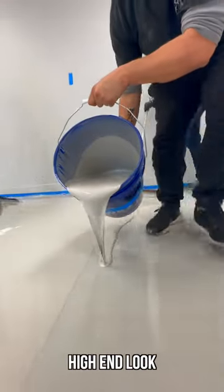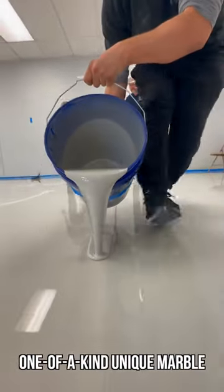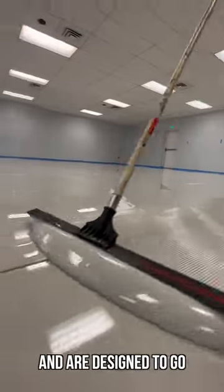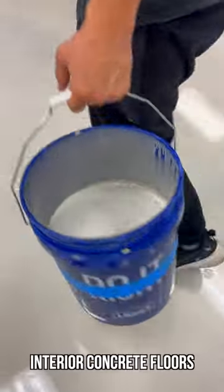Epoxy floors are a seamless, high-end look, often mistaken for one-of-a-kind unique marble. These floors are cost-effective, easy to install, and are designed to go right over your existing interior concrete floors.